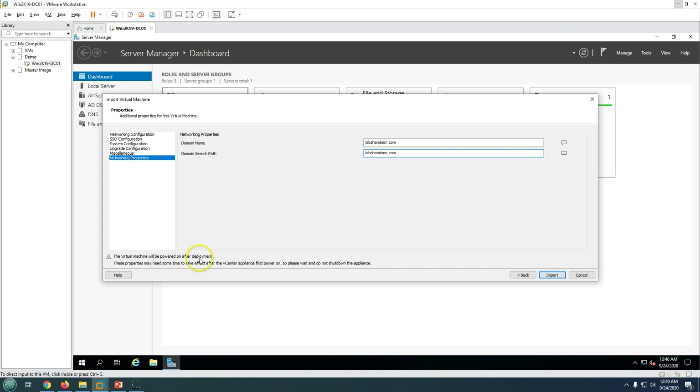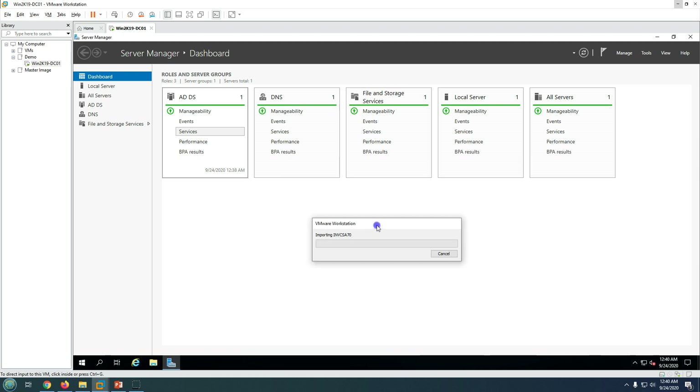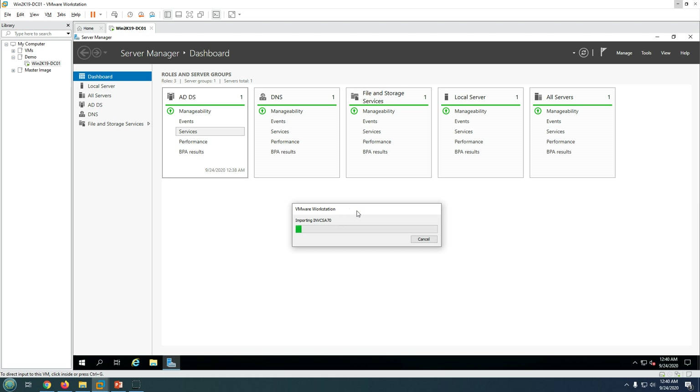The virtual machine will be powered on after deployment automatically. We need to wait for the deployment to finish, after which the machine powers on and appears inside VMware Workstation.